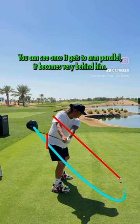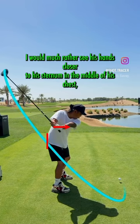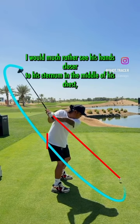A little bit of an inside takeaway. You can see once he gets to arm parallel, it becomes very behind him. I would much rather see his hands closer to his sternum, in the middle of his chest.